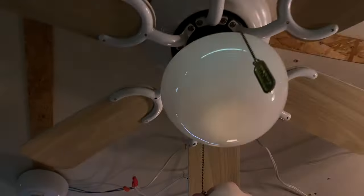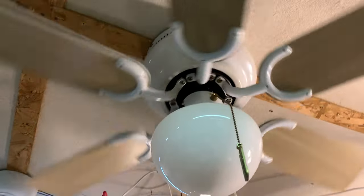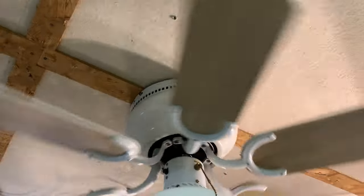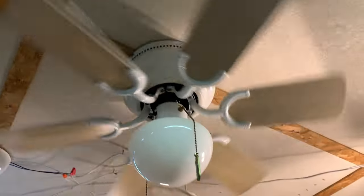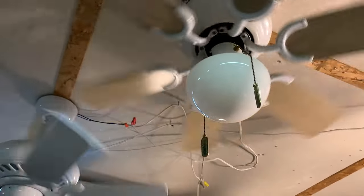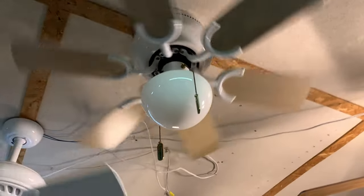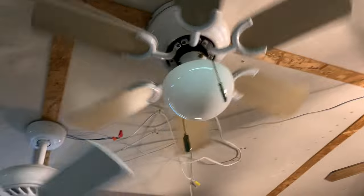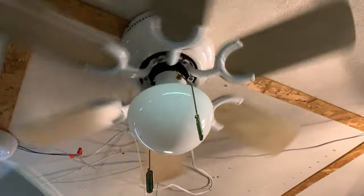Encon Petite Hugger — slightly different from the Heritages. The housing on the top's a little wider, as you can see. This is, like, the original 30-inch hugger as far as I know. It performs well. I got it with another fan — I bought this because it was cheaper to buy two fans versus just the one. This one is actually performing really well, and it's surprisingly quiet for an Encon. Still has the globe buzz, but don't they all?